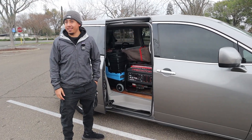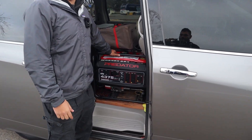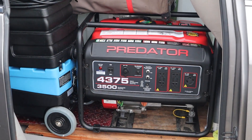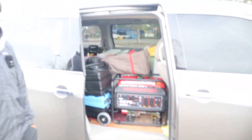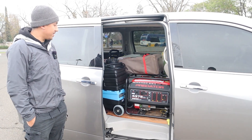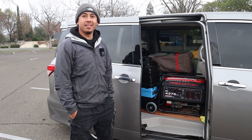So what's the first piece of equipment you have over here? So the first equipment right here is my generator, the Predator. It has 4,375 watts. Hey bro, it's looking kind of new over here. Yeah, I got it maybe like four or five months ago.